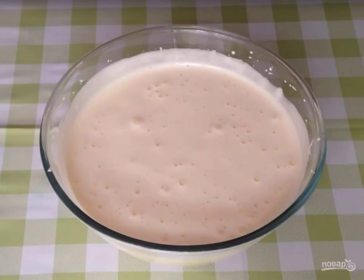First we'll make a biscuit. To do this, beat the eggs into a deep bowl. Beat them with a mixer, gradually adding sugar. Beat for a long time — 8 to 9 minutes. The eggs will greatly increase in volume and lighten.